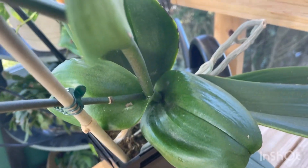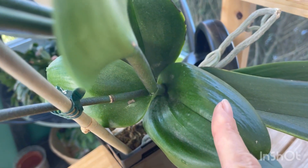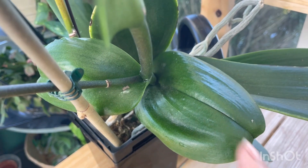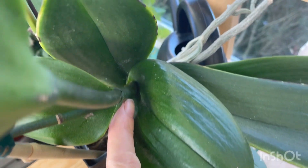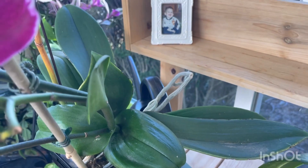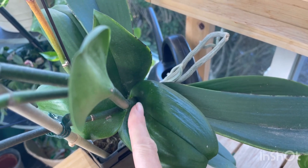Since the terminal spike is terminal, you're going to want to avoid purchasing anything you find in the store that might have one. When you purchase an orchid and you're looking them over, make sure you take note of where the spikes are coming from — are they coming from the side where they should be, or are they coming out of the center of the orchid plant? You definitely want to avoid it, no matter how beautiful the orchid is or if it's a color you don't have. Avoid it if it has that central terminal spike.